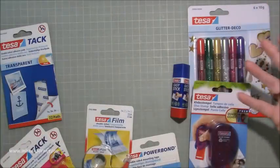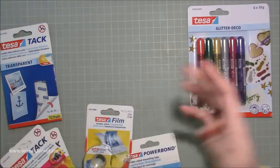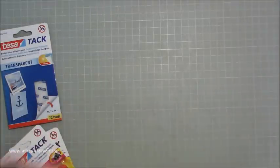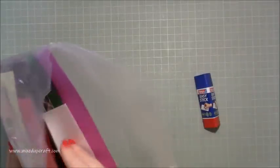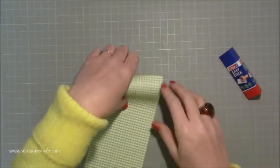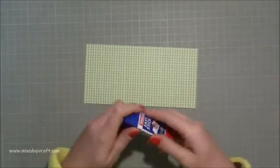I've got some 300 gsm card stock and also some pattern papers and other weighted card and papers, just to get a feel for how the adhesives perform across different textures and weights. I want to get straight in, so let's do this one here — the easy stick. I'm going to grab this — my very unorganized scrap folder — but it's going to work for this.